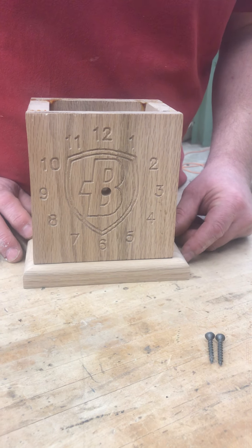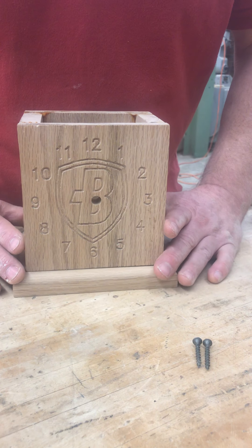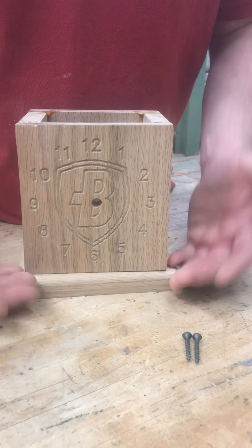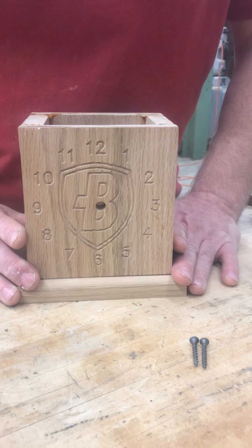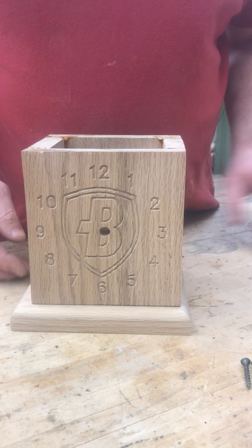We are here in the wood shop and we want to make sure that you assemble this correctly. You're going to be putting this part onto the bottom piece. To do that, you want to make sure that it is centered on that bottom piece.